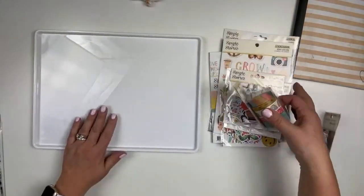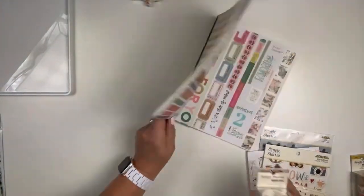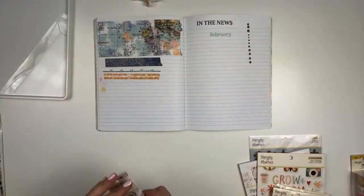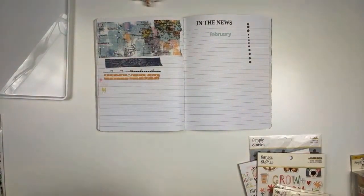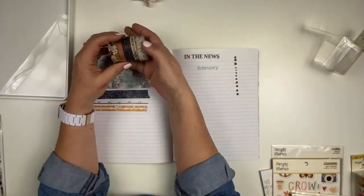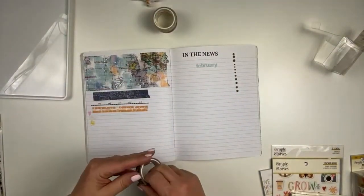I forgot to look at the washi — let's take a look at the washi! A couple of manufacturers did travel collections recently. That is the washi from 49 and Market Adventure — I can't remember what that one's called. And Vicki did Where to Next, and now Simple Stories here and there. I'll get these and show you what they look like.